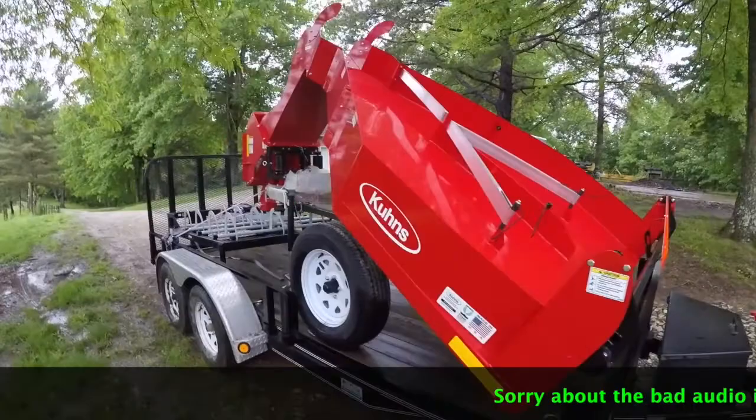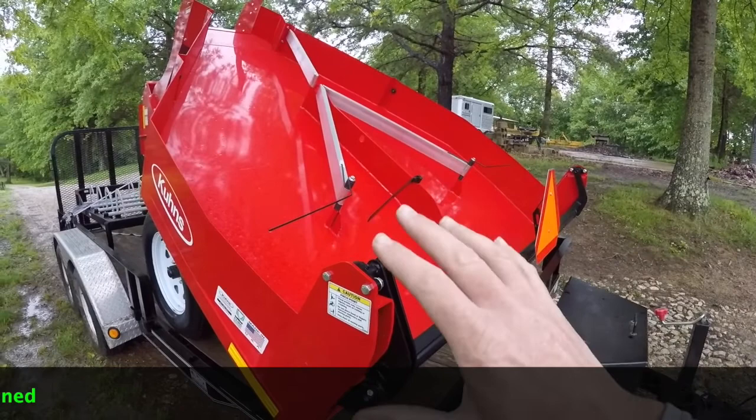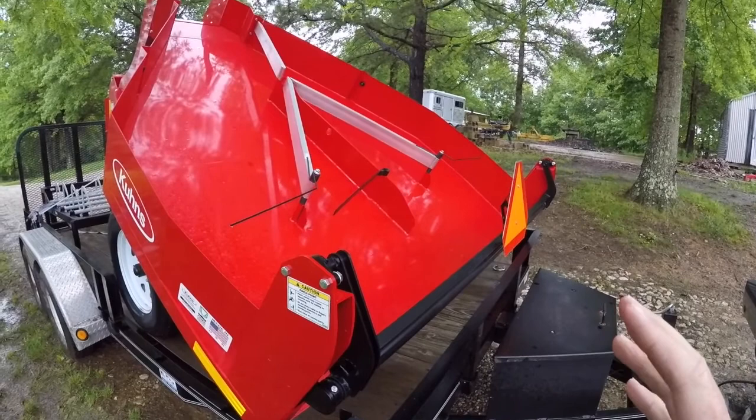We picked up a Coons Manufacturing AF4 hay accumulator, or bale accumulator. What this one does is it accumulates four bales flat and puts them in a group of four, lets them out, and that way you can come back through with a grapple and pick up these groups without having to handle them by hand.